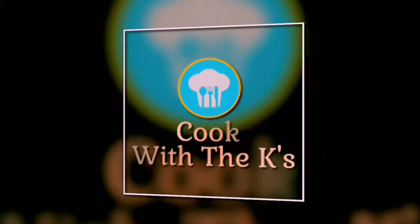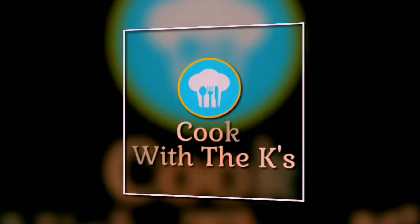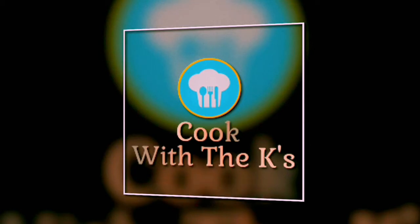Hey guys, welcome back to our channel Cook with the Keys. Today is part 41 of the series 52 Delicacies in 52 Sundays. Don't forget to check out our previous videos, which will be linked in the description box below. You can also click on the 'I' button to view more. Don't forget to like, share, and subscribe to our channel. We post every single Sunday, so watch out for new and amazing recipes. Today we are going to be making some delicious avial, so without any further ado, let's get into our video.